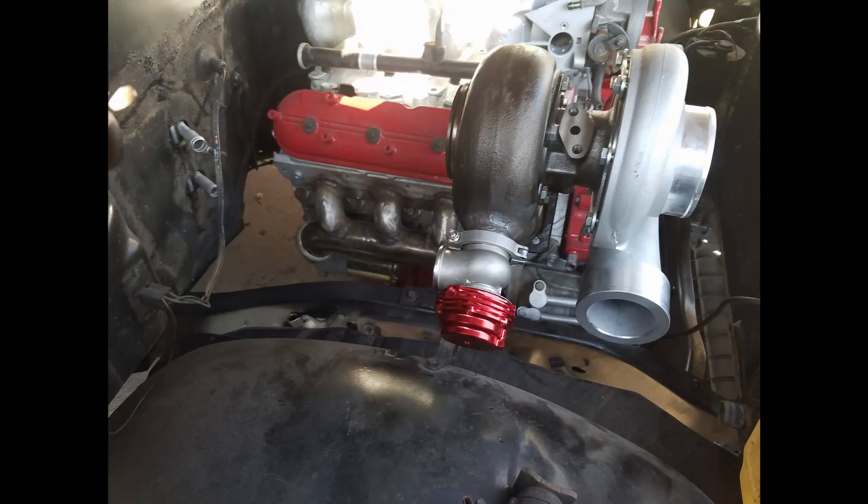All right folks, it's JR here, the Driveway Engineer, and today we want to take a look at how and why I put my wastegate onto my turbo exhaust housing. Here you can see the finished product and how it lines up on the truck.